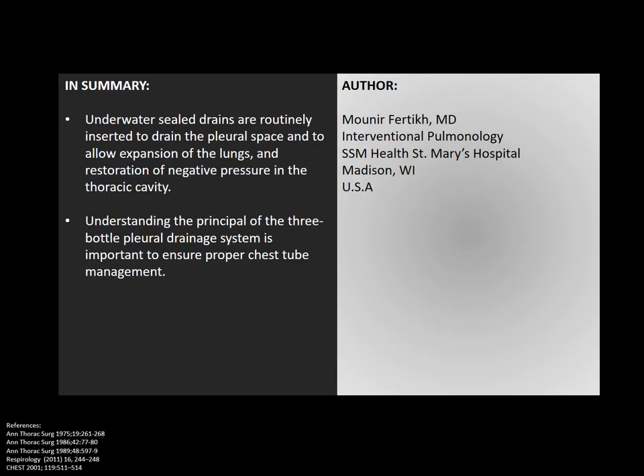In summary, underwater sealed drains are routinely inserted to drain the pleural space and allow expansion of the lungs and restoration of negative pressure in the thoracic cavity. Understanding the principle of the three-bottle pleural drainage system is important to ensure proper chest tube management. This concludes our video — thank you very much for your attention. Please visit our YouTube channel for more additional videos, and for any comment or suggestion, please don't hesitate to leave us a message below. Goodbye.